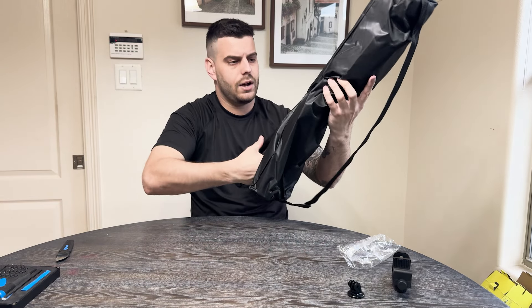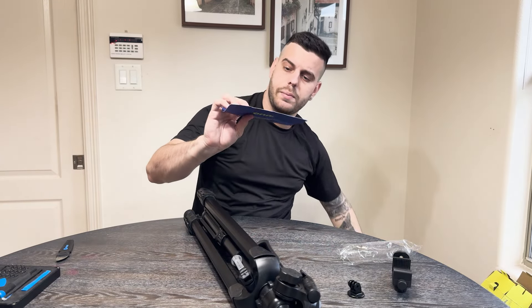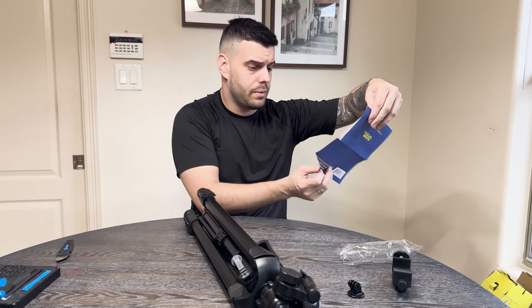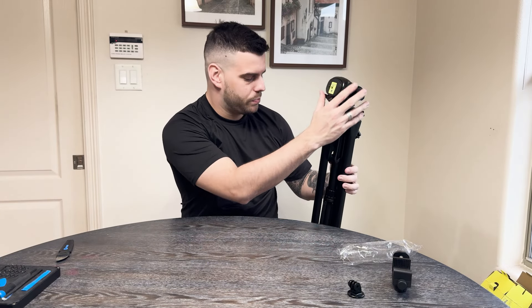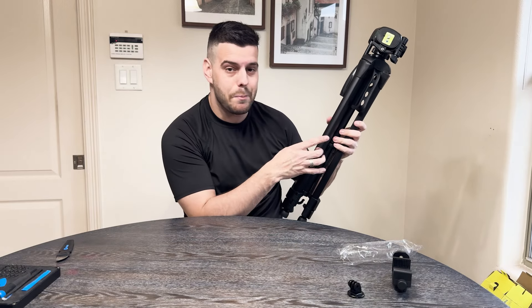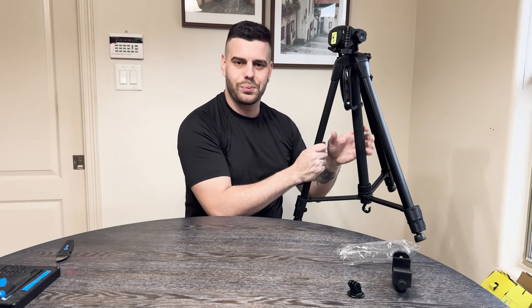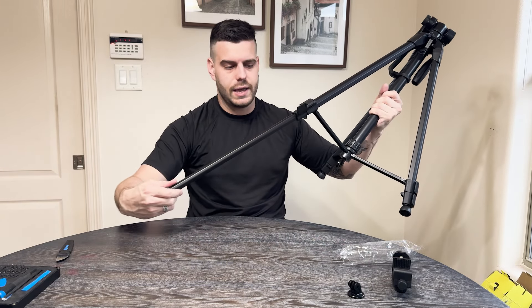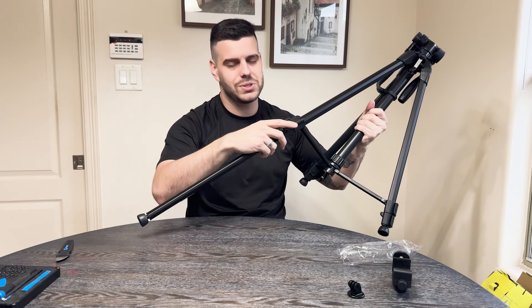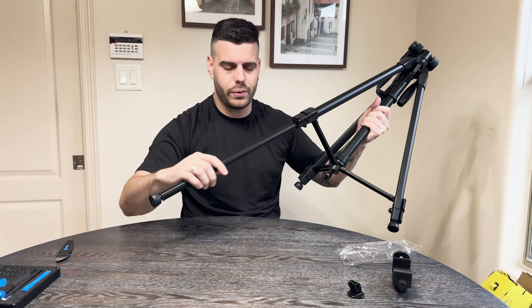Now let's get to the tripod. We have the tripod inside the bag — it's not too hard to take out, you just move things around and pull it out. We also see there's a little guide paper on how to set it up, but it's just a tripod, how hard can it be? Looking at the tripod, this is actually pretty good quality. I was expecting something way cheaper — this is metal. I don't know what type of metal it is, but it's actually really nice. I was expecting one of those plastic cheap tripods, but this being metal is pretty cool and honestly pretty surprising.